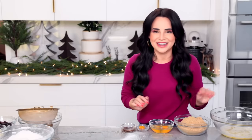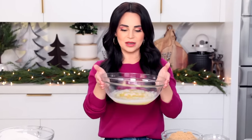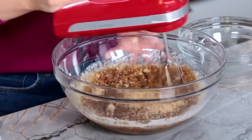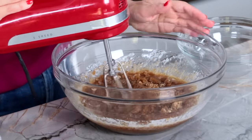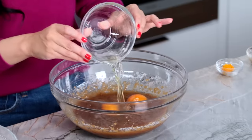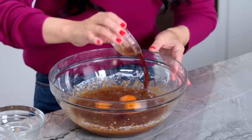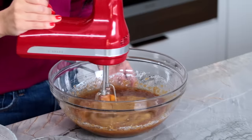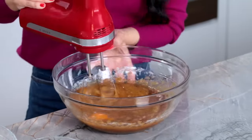In a large mixing bowl, we have our melted butter, which just smells delicious. We're going to mix in our brown sugar — here we're not going to cream together our butter and sugar, we're just going to mix until it's incorporated. Once mixed, you're going to add two eggs and a little bit of fresh orange zest. And a little bit of vanilla extract. Now we're going to mix together one more time until well incorporated.